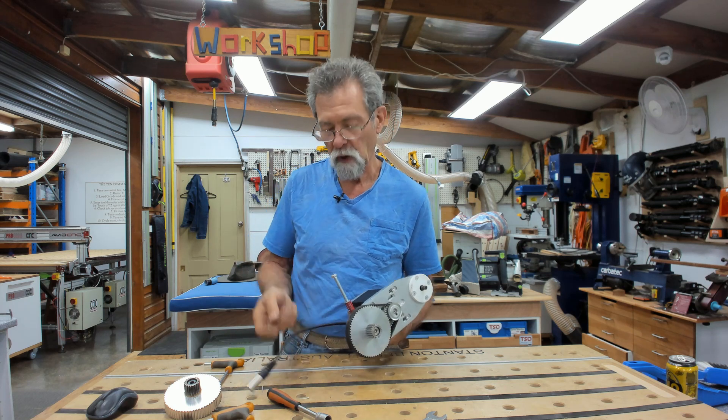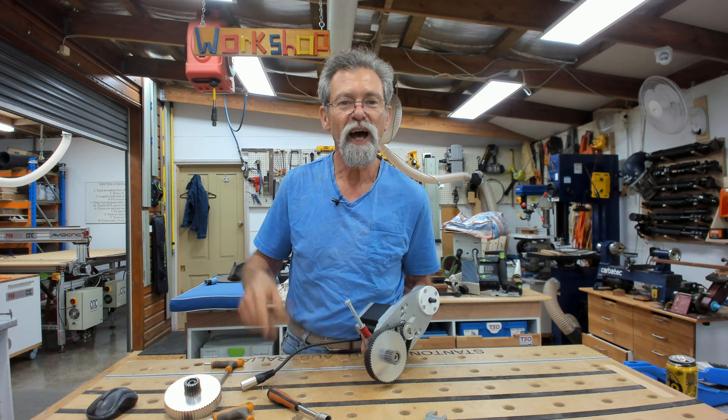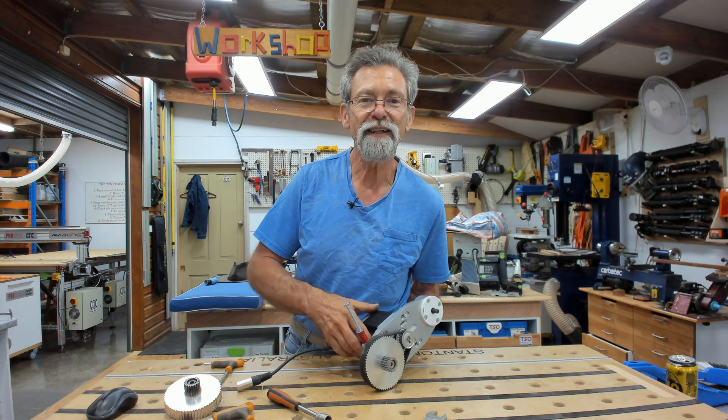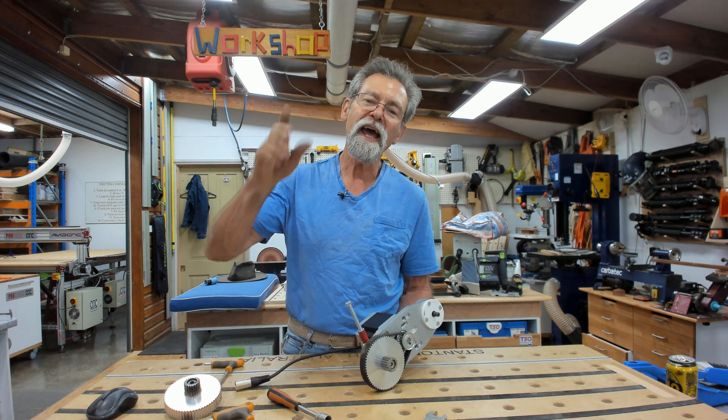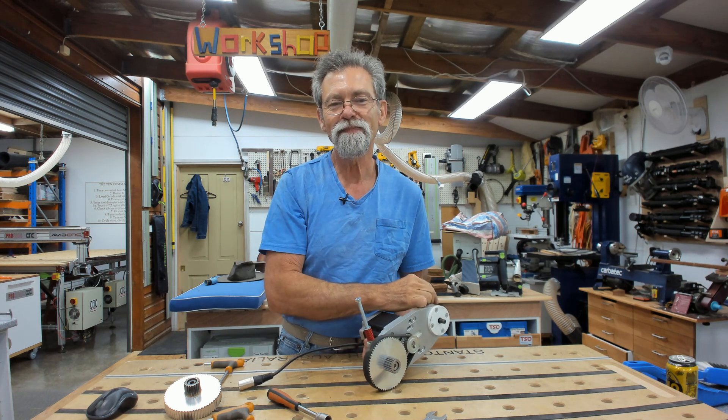Don't forget to home the machine. Obviously you've got to plug it back in first. Home the machine and you'll be cutting nice and clean. Thanks for watching. If you like what I'm doing, give me a thumbs up, subscribe to the channel, and share. See you next time. Bye.